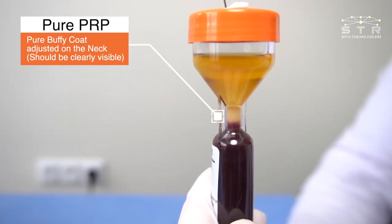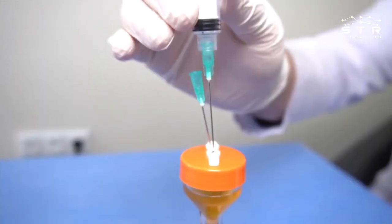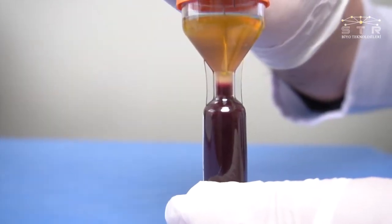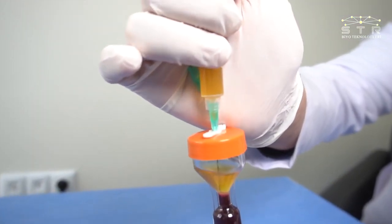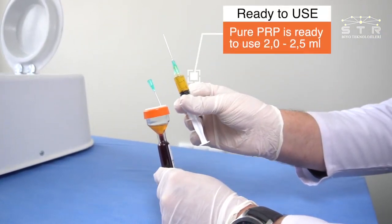Pure buffy coat adjusted on the neck should be clearly visible. Take all buffy coat by circulating the tip of the needle. Pure PRP is ready to use: 2 to 2.5 milliliters.